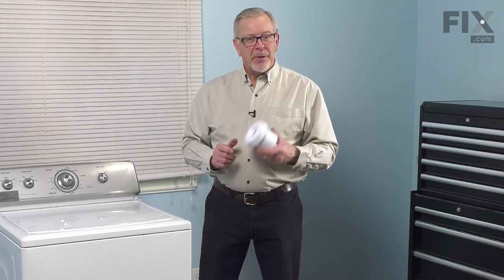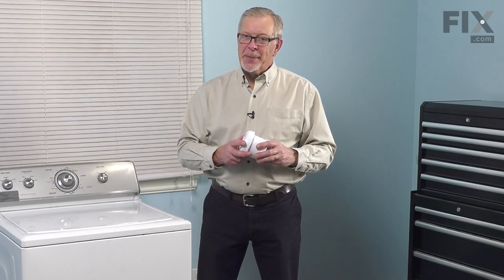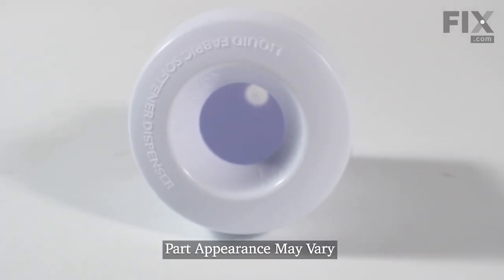Hi, it's Steve. Today, we'd like to show you how to replace the fabric softener dispenser on your top load washer. It's a really easy repair. Let me show you how we do it.